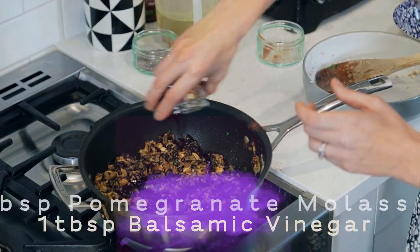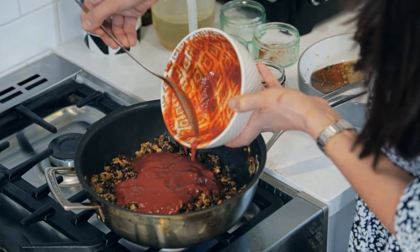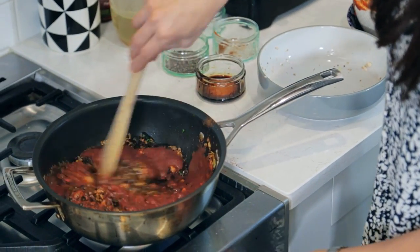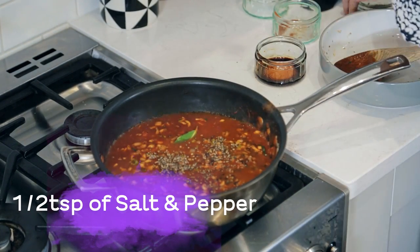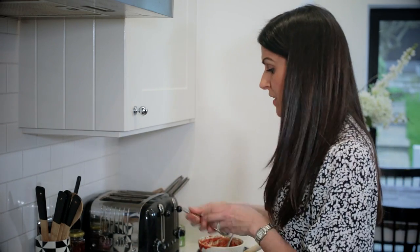Now ready for the condiments. This is the remaining passata that I retained from the tray of vegetables that's gone into the oven. I'm going to add 500 millilitres of vegetable stock — that's just a vegetable stock cube dissolved in 500 millilitres of boiling water. In goes a lovely bay leaf, and just half a teaspoon each of salt and black pepper to start with. Remember you've already got some salt and pepper in the other elements of the dish, so once this cooks down just taste it and add more if needed. This is going to now reduce down and then be ready to pour over the vegetables in the oven.